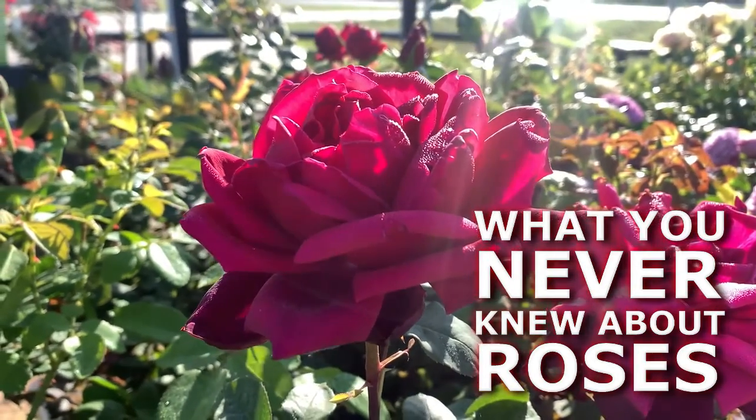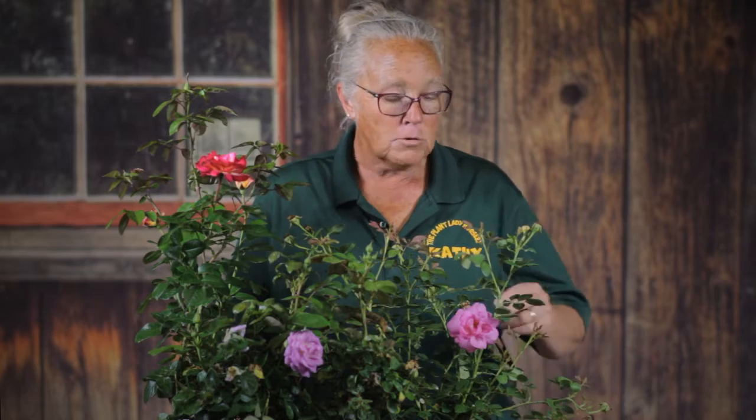The reason why I picked roses for this week is because Mother's Day is coming up. Who doesn't want to have these beautiful roses for Mother's Day? It's much better than cut flowers, because you can always cut some of them off and bring them in the house when they're budded.